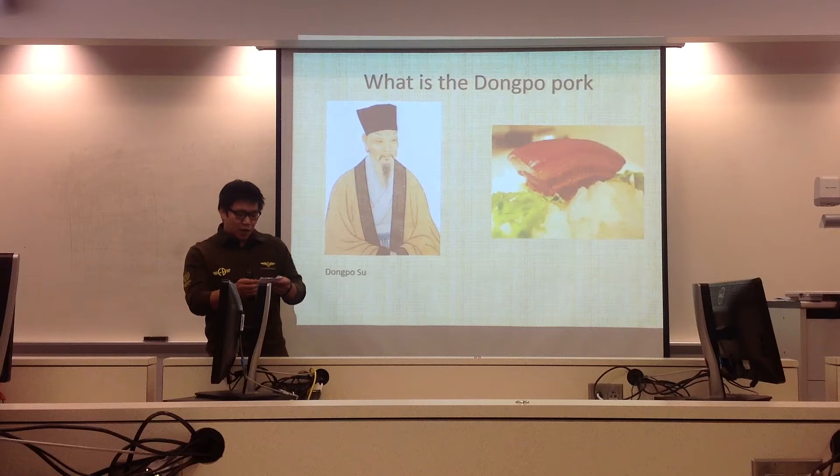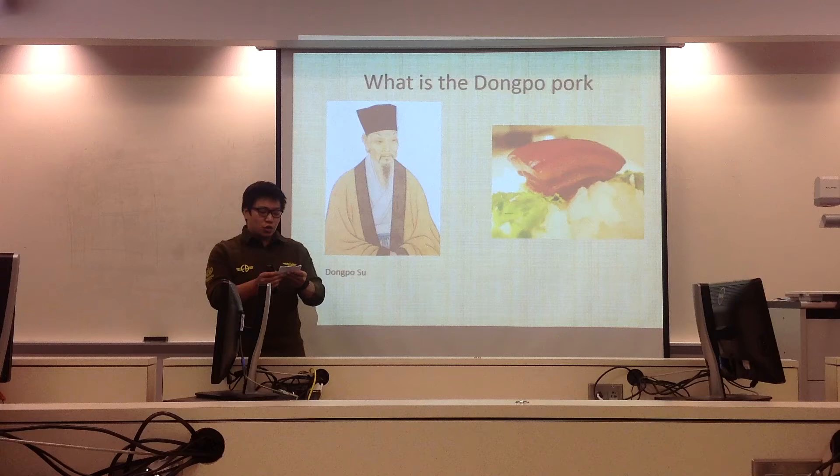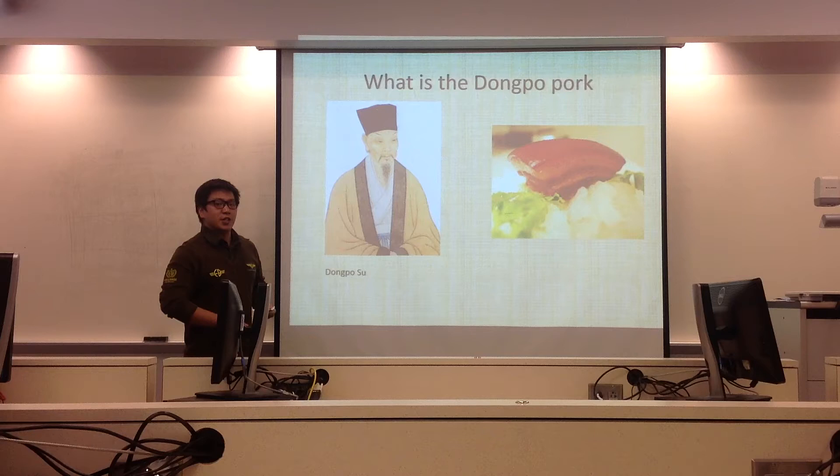What is Dong Po Pork? According to Wikipedia, a free encyclopedia established in 2001, Dong Po Pork is a Hangzhou dish which is made by half frying and then red cooking pork belly. The pork is cut into two-inch square dimensions, consisting of half fat and half meat. We call that streaky pork in China.